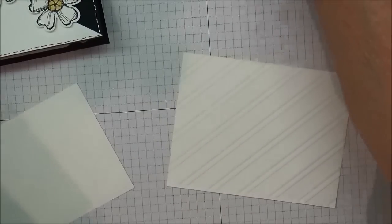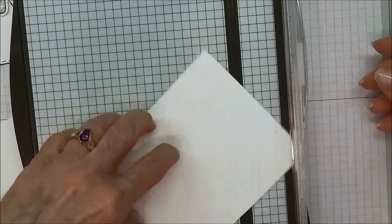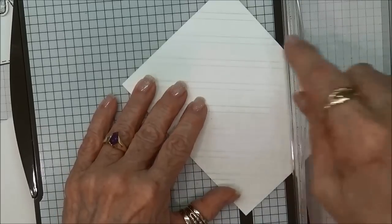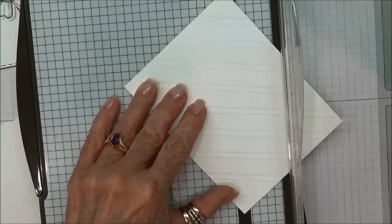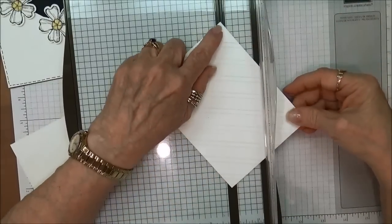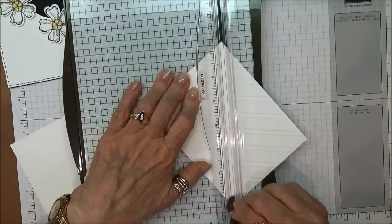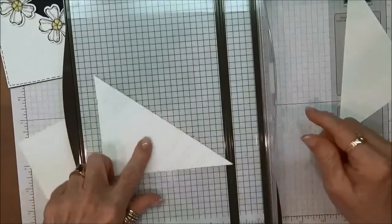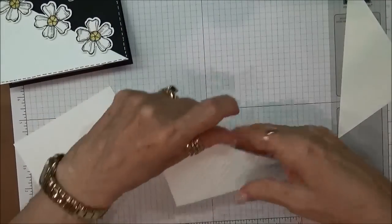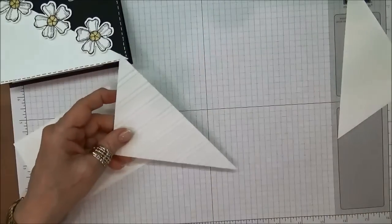We're going to cut it in half so it just goes from corner to corner diagonally. On your cutter, you'll see the cut line — I'm just going to put one corner in the cut line and the bottom corner in the cut line, hold it down tight, and then cut it with my trimmer. Now I have the piece that I'll be using on the front of the card. You can see the embossing on that.